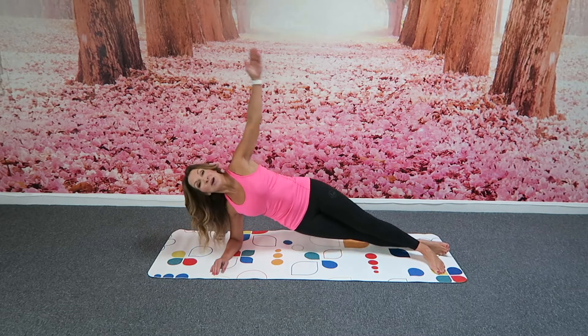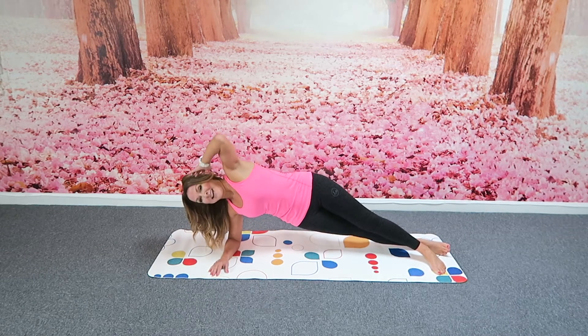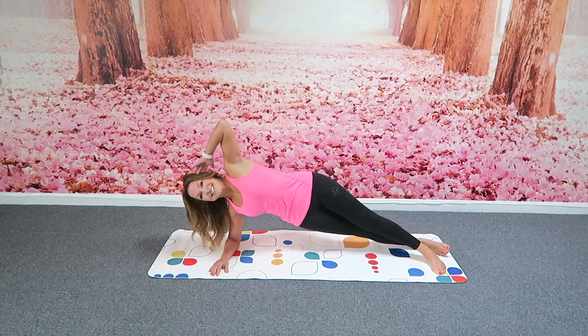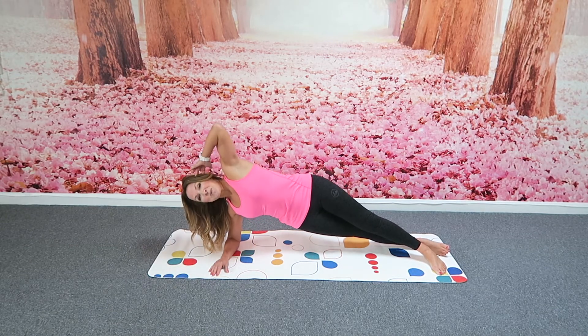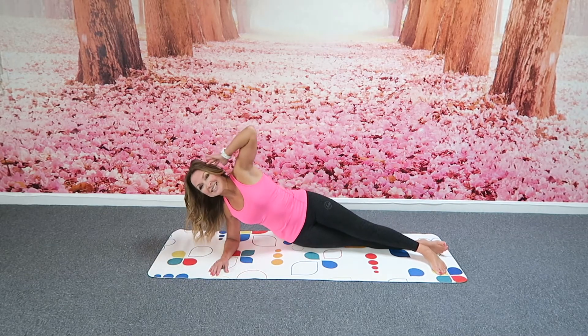I'm going to hold this one at the top. Bring the hand to the side of the head. I'm squeezing the waist, lifting a little bit, and then opening up. So tough one — definitely feeling the sides of the body work now. Legs are squeezing together. One more on this side. And then releasing down.